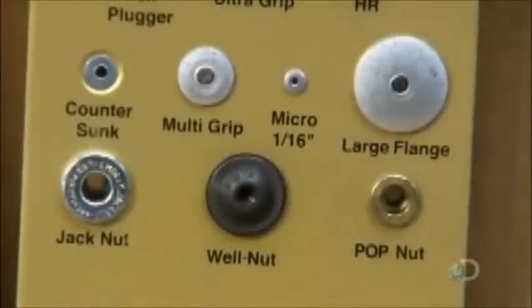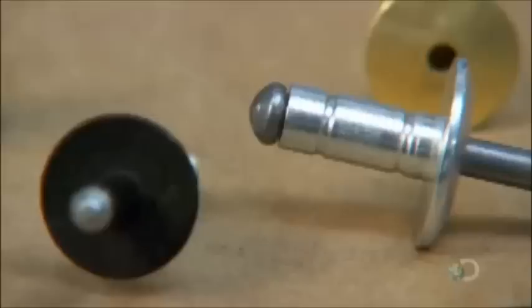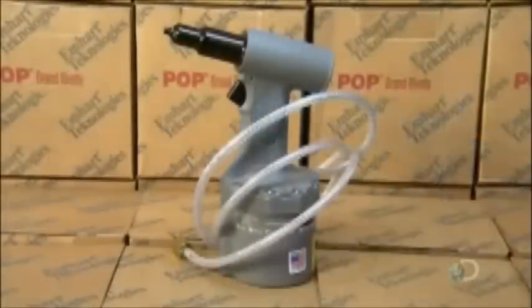Whether the job is larger or small, chances are there's a rivet for it. And using a special rivet tool, it's possible to form strong attachments quickly and easily. Just take aim and pull the trigger.